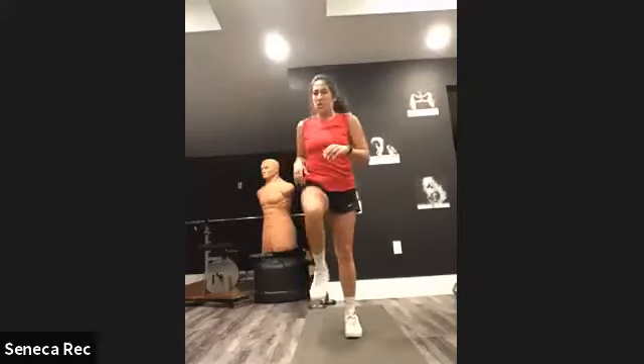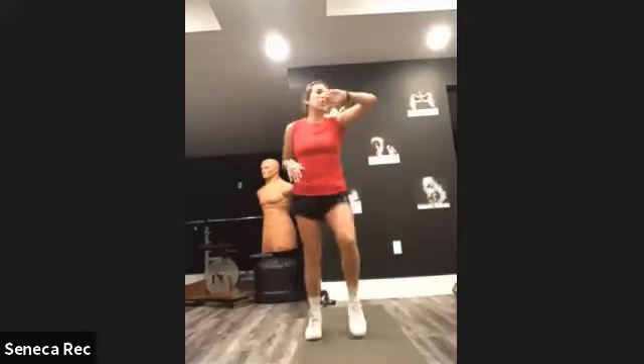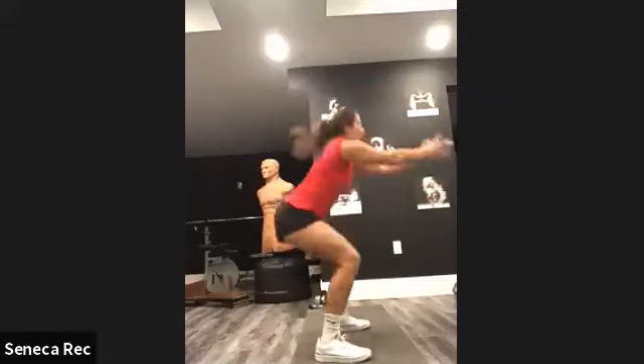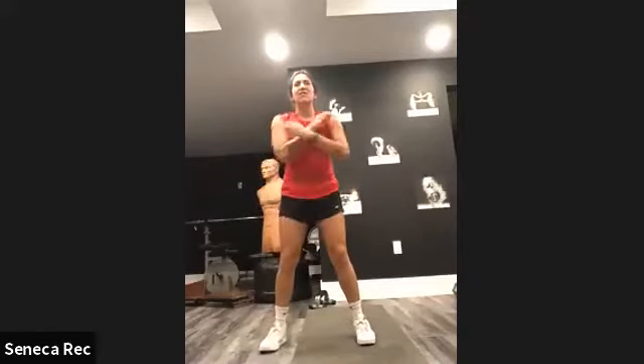We're going to do squats. If you find squats are harder, take a wider stance with your feet; if not, hip width apart. Into squats for 30 seconds — we hinge at the hips, sitting into a chair, squeezing the bum as we come up. Knees over top of the toes. 30 seconds of this.